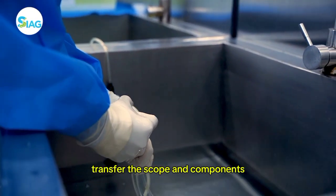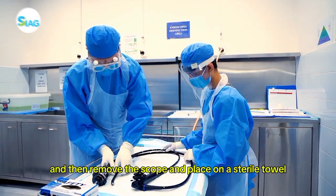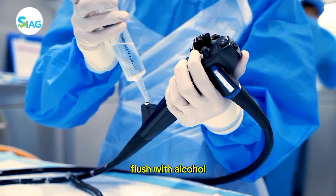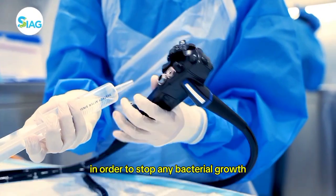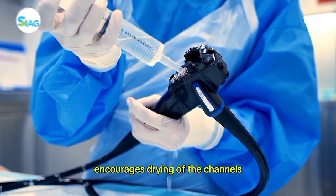Transfer the scope and components into a container of clean water, then remove the scope and place it on a sterile towel. Dry with a lint-free cloth and flush with alcohol. In order to stop any bacterial growth, flushing the scope with alcohol encourages drying of the channels.